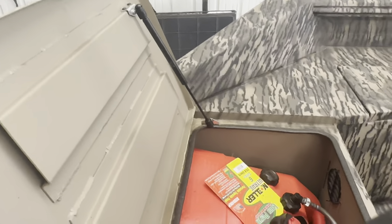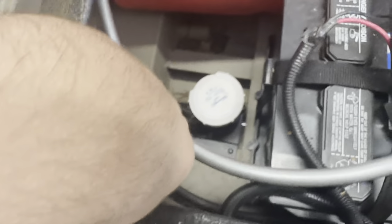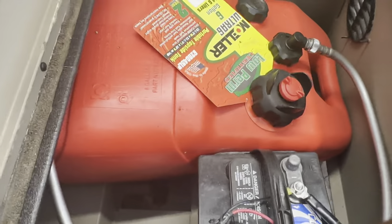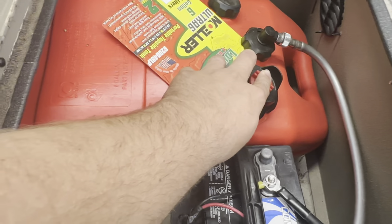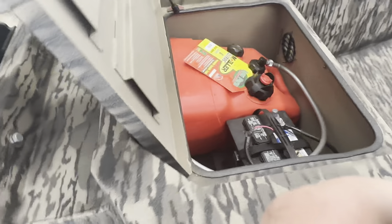They gave me a six-gallon fuel tank with the newest quick-connects, which are very nice — a lot better than the older ones. Came with an 800-gallon-per-minute bilge pump. Only complaint about it is it is not automatic — you have to switch it on and off — but not too bad.